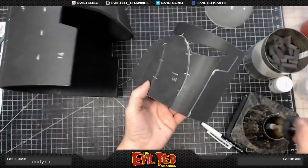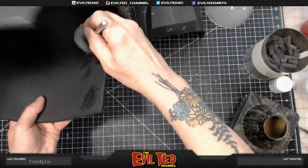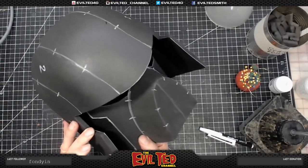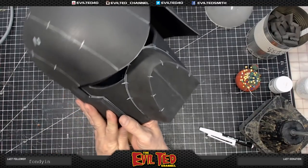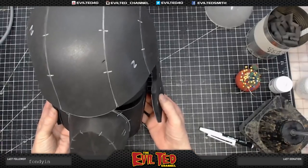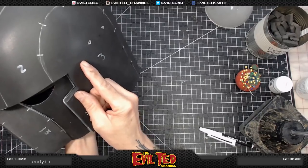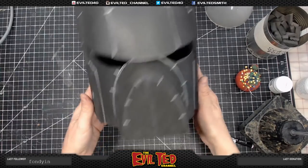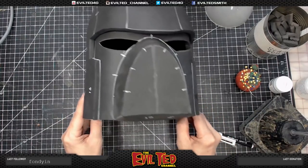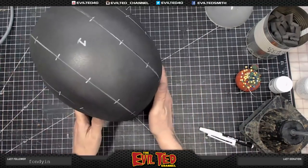Now we're going to apply some contact cement. Line it up — here we go. Inside first, stick it down, line it up on the first side. Wow, there it is guys — look at that, it's coming together! Next we're going to move on to the back piece.